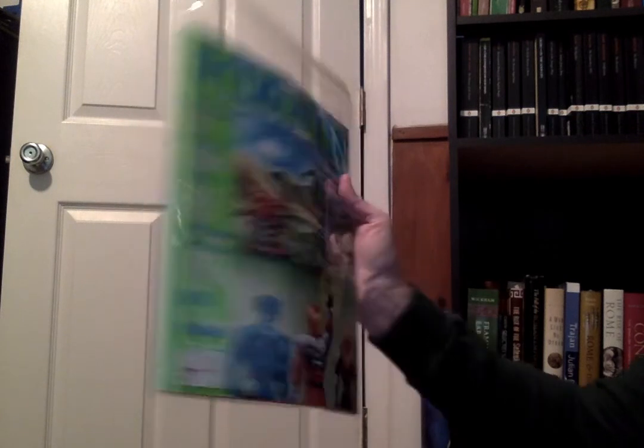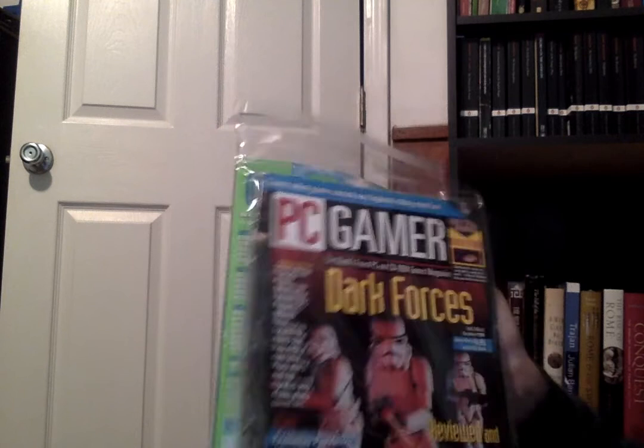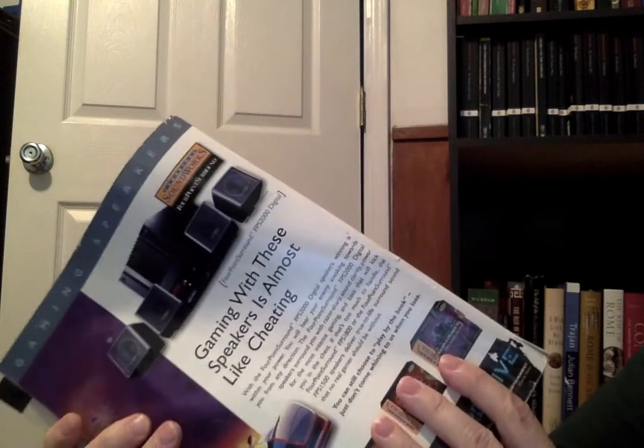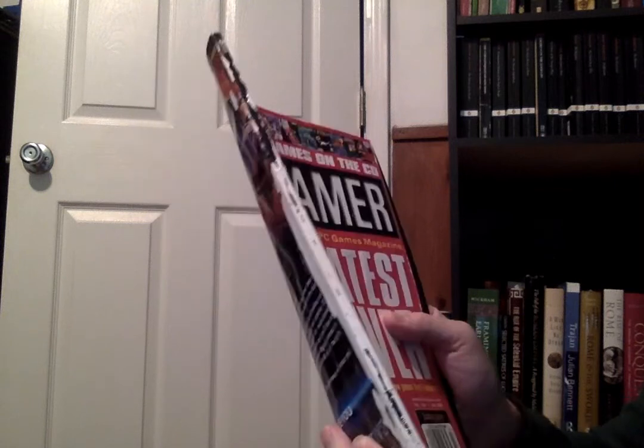Moving on to books: someone on eBay sells magazine protective covers and I grabbed a few because I've had serious problems in the past with damage. These are resealable bags — you can put multiple issues in each one. For example, I'll put a few Game Fan issues into one sealable protective case. Here's a PC Gamer — I found one where the spine is completely gone, deteriorated. I'm trying to prevent this kind of damage on my other magazines.